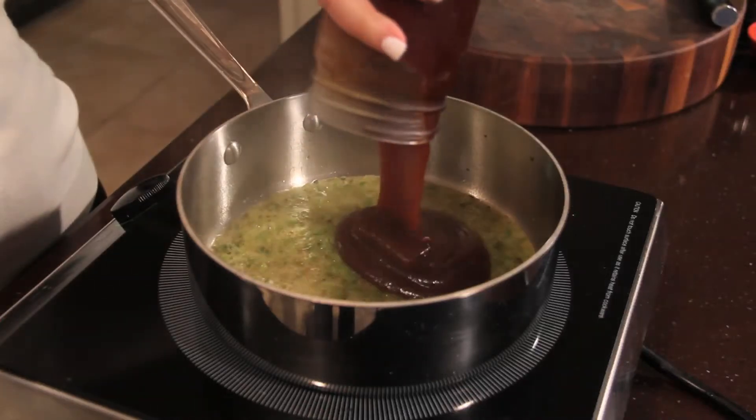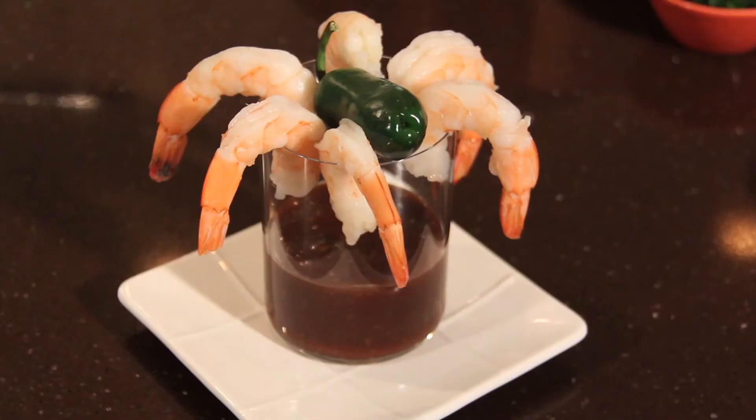Hi, I'm Chef Jamie Gwen, and this is how to make shrimp with a honey jalapeño cocktail sauce. I love this southwestern version of cocktail sauce. It's a barbecue sauce base spiked with jalapeños, enhanced with the sweetness of honey, and finished with a little bit of rum.